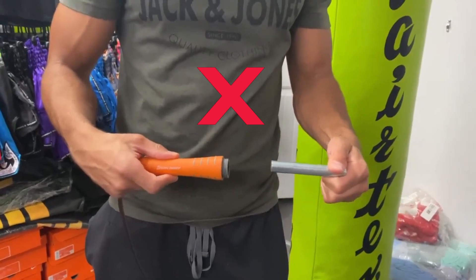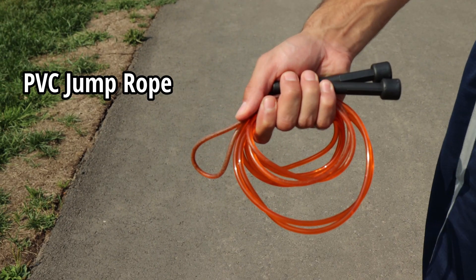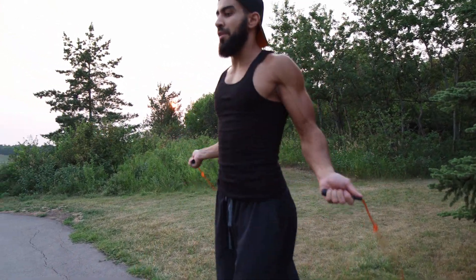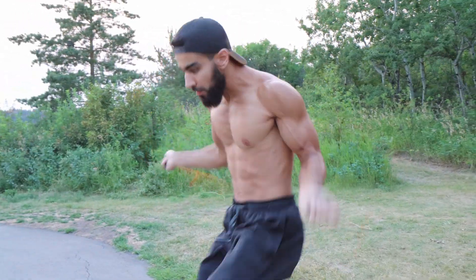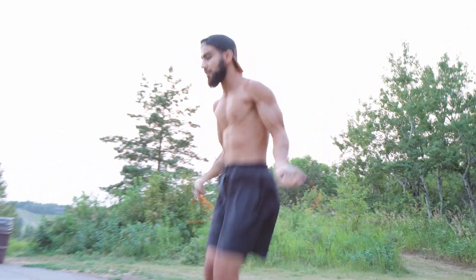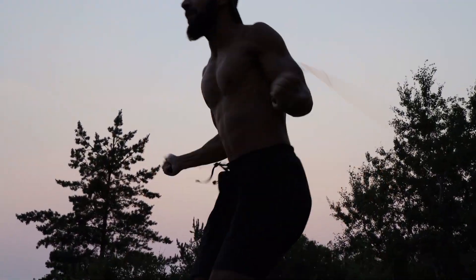If you're unable to get the Muay Thai rope for whatever reason, the next best option is any sort of simple PVC rope. These ropes can be found almost anywhere, they're extremely cheap, and they're also very comfortable to use. Once you start to get better, they're very good for doing tricks, unlike the Muay Thai rope which is used more for a full-body workout and establishing good footwork. If you don't have access to either of these, just use whatever you have — that's also fine.